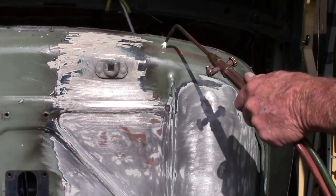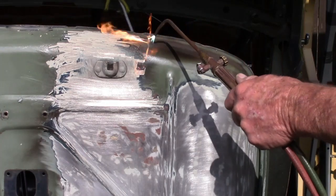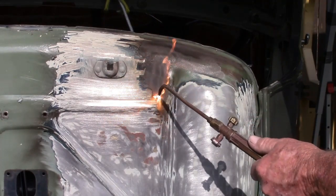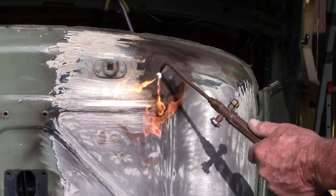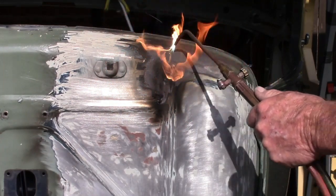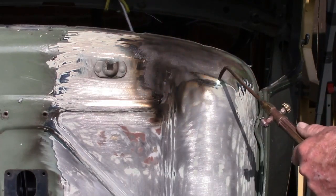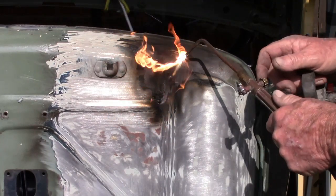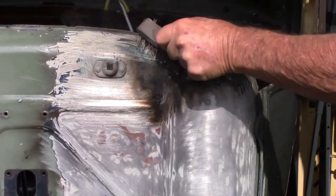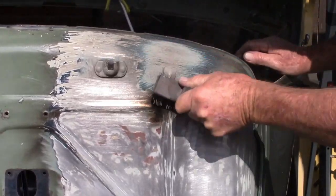Here we can see the body man is removing paint from the firewall with an acetylene torch. I do not recommend this technique with any other part of the body, because the heat can warp the sheet metal really easily. But the firewall is made out of a much thicker sheet metal, which makes it more difficult to heat warp. This is a restored car, so there's no surface rust to remove and there's only about two paint jobs on it. We want to do a quality paint job that's going to last, and painting over who knows what is not a good way to do it, so taking it down to the bare metal is a good safe measure.